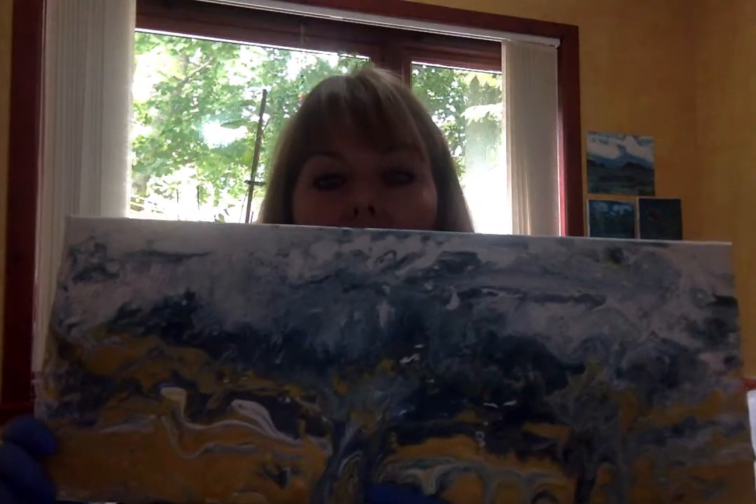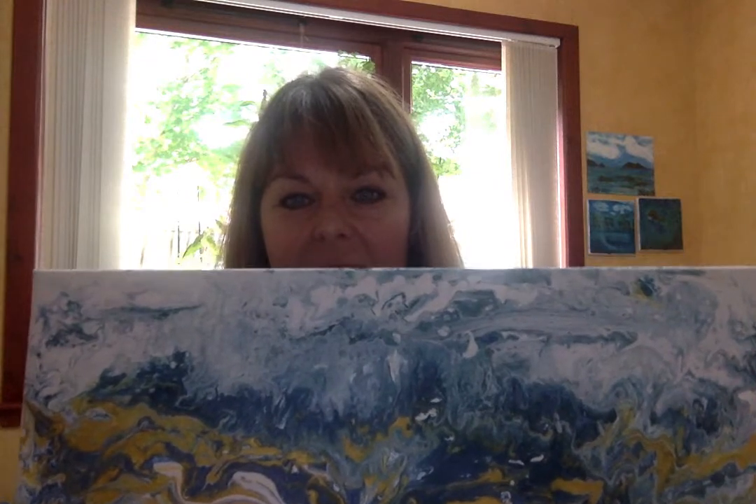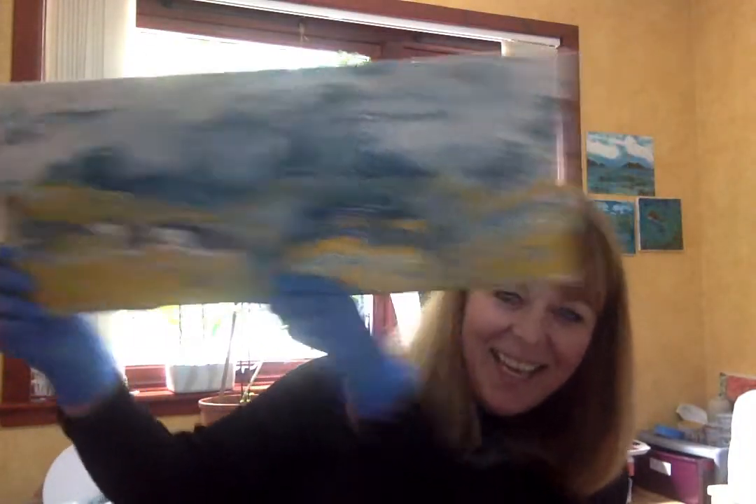It doesn't make much difference which way it is because it's crazy anyway, but you can see the mess it is! Thanks for watching, liking, sharing and subscribing, and I'll see you soon when I've got some resin pendants to show you. Thanks for watching, bye!